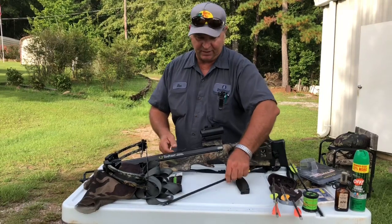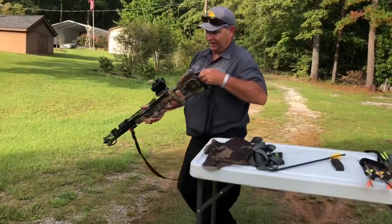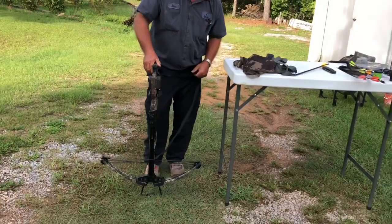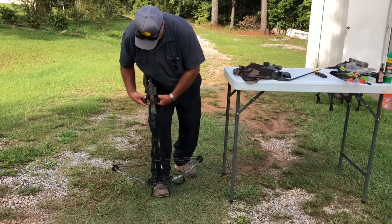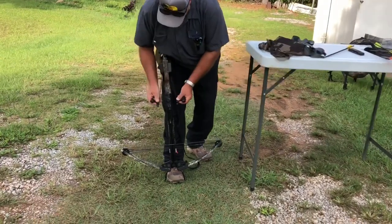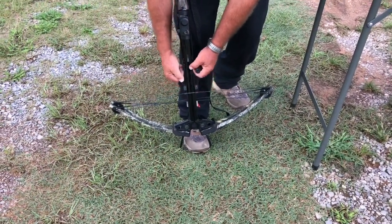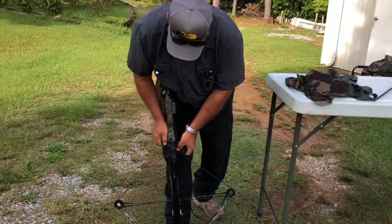Let me demonstrate how we're going to cock this. This particular one has the strings embedded into the stock. You've got a hanger here to put your foot in. You take these little hooks, go down to your string, hook onto your string, pull it straight up. Now it is cocked.